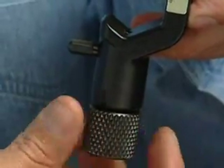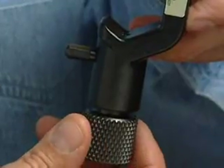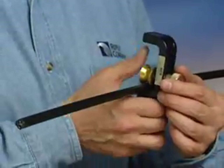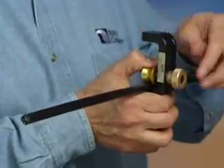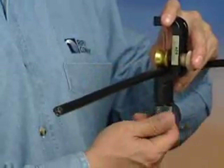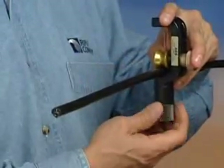Once the depth has been set, retract the blade with the black knurled knob. Slide the cable into the tool. Holding back the wheel against the cable with your thumb, tighten the knob to secure the wheel. Bring the blade back into the ring cut position with the black knurled knob.